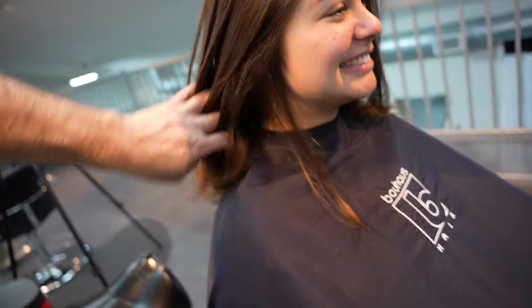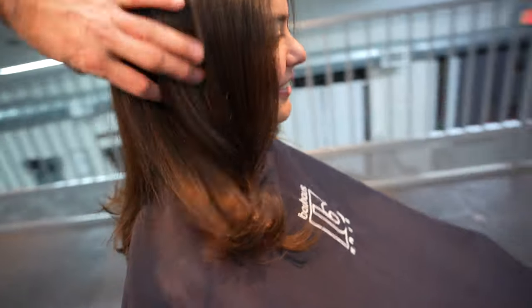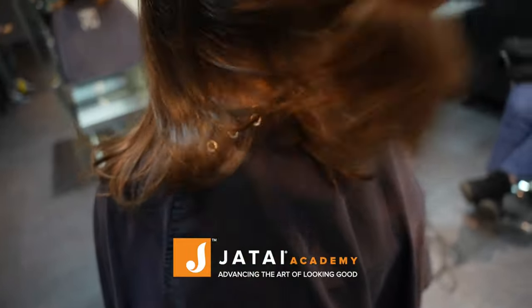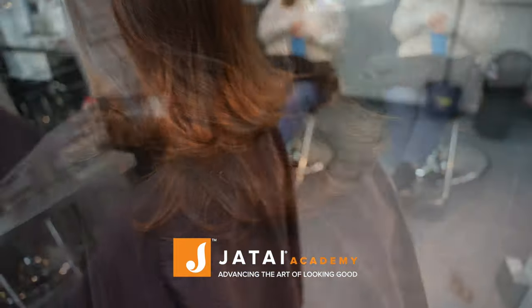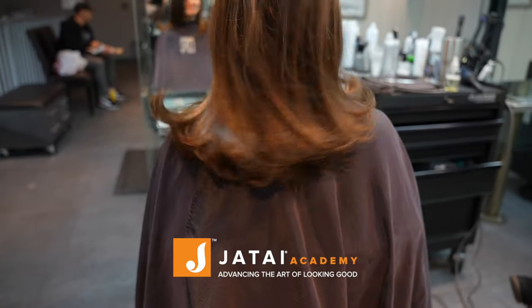And here's our end result. I think the texture looks really good. It gives it just a nice little je ne sais quoi on the bottom — a little something special to keep it from just being completely blunt. Check out Jatai Academy, there's a lot of great stuff on there, and we will see you next time. Thank you so much.